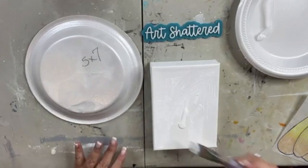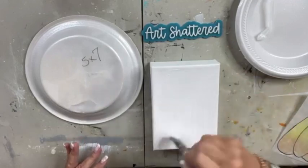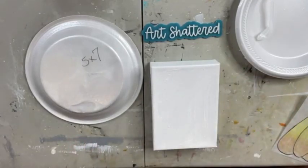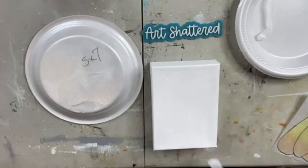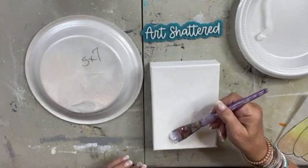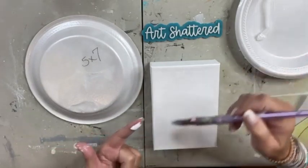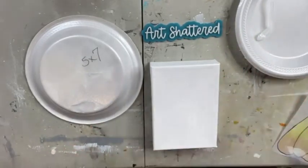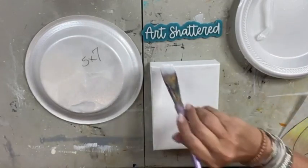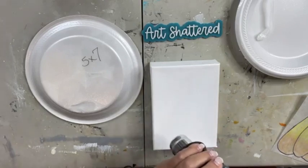We'll get rid of that and I'm just going to pull my paint downward so I can really tell where the paint ickies are. This is a fairly new bottle of paint, so I'm not sure why it's been so gross. I just need to toss it and get another bottle. Real quick before we get started, I'm going to blow dry this with my heat gun — won't take but about 10 seconds.